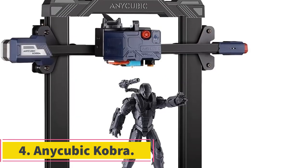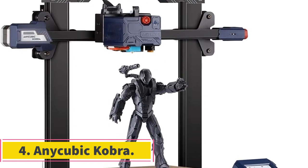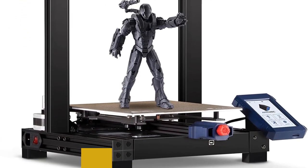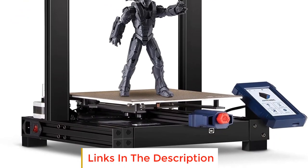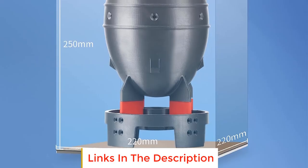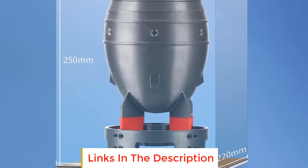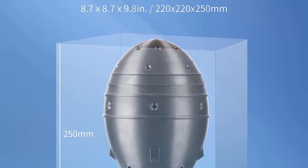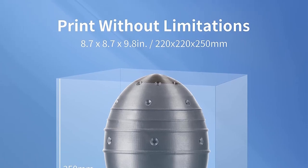Number 4: NiCubic Cobra. The NiCubic Cobra is a 3D printer that stands out for its quick assembly, user-friendly features, and impressive printing capabilities. With a modular design, the printer can be easily assembled in just 10 minutes, making it ideal for users who want to get started with 3D printing quickly and efficiently.